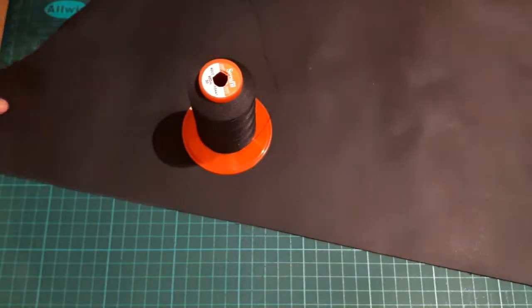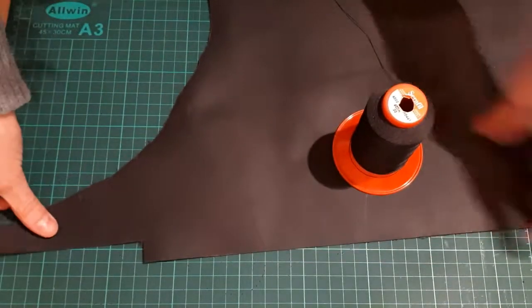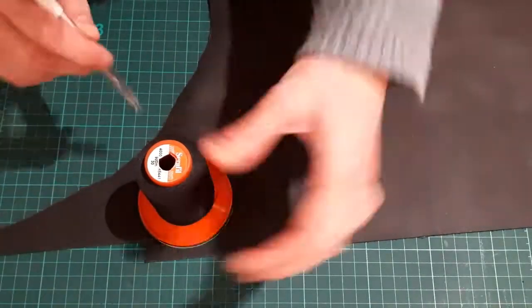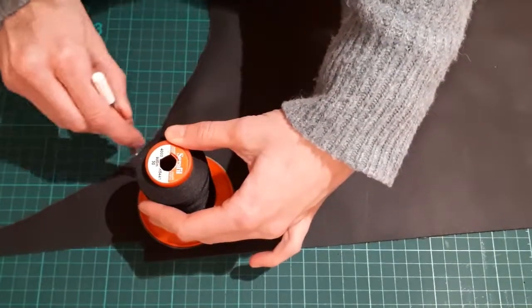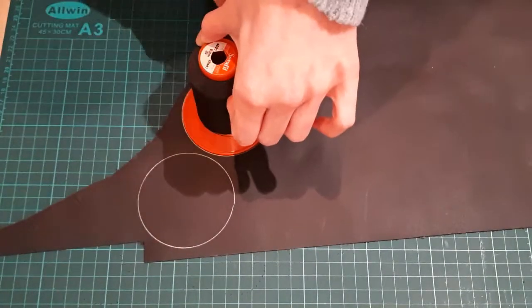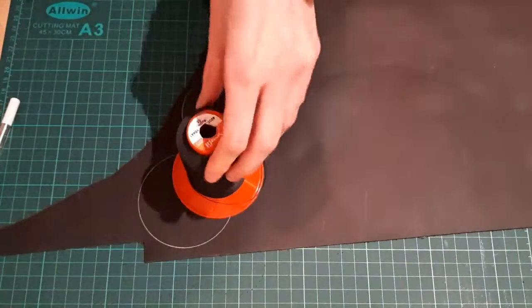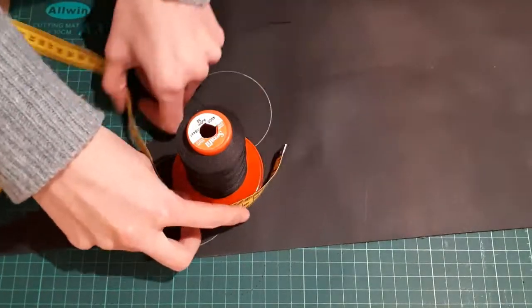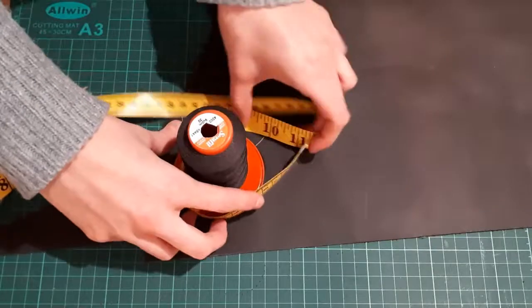The basic shape of the pouch is a circle, which you can mark with a compass or anything else you have at home that would work. For example, you could take a glass and flip it to use the top. In this case, I have simply used a thread reel that has the right diameter. You can of course decide for yourself how big you want the pouch to be, but you should always keep in mind that you still need some seam allowance on both sides.